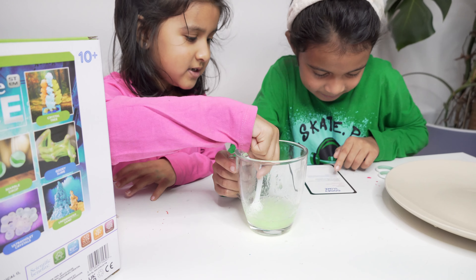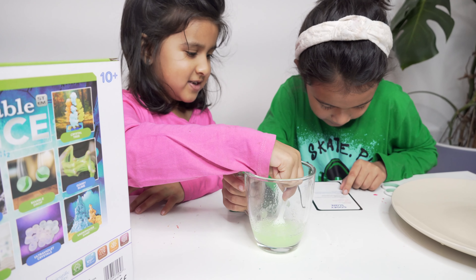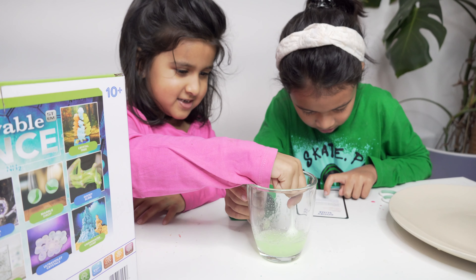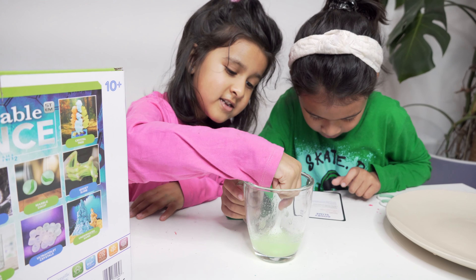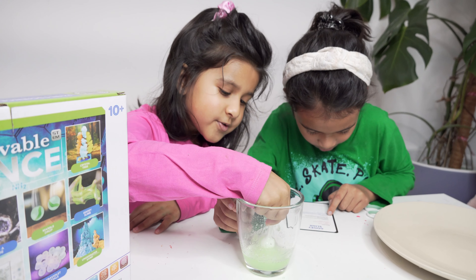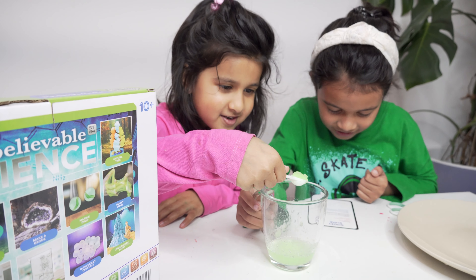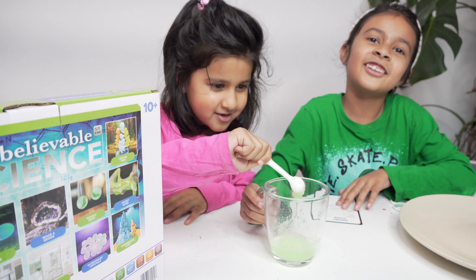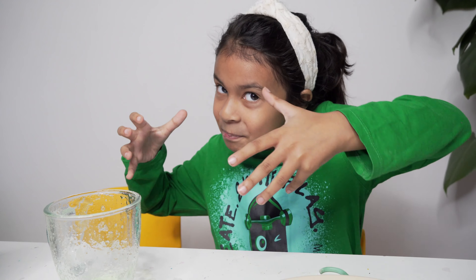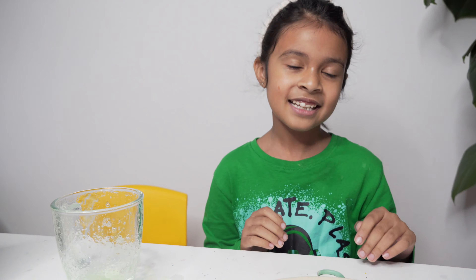Glitter glue! You have to mix, and then mix for a little moment. Then you would have fun with your glue slime. The explanation is: the water absorbs and the slime expands — that's how it works.